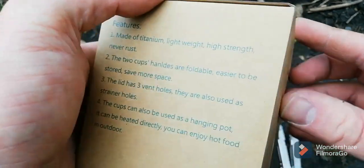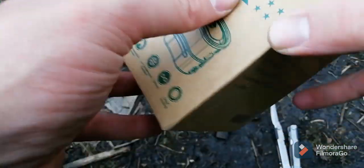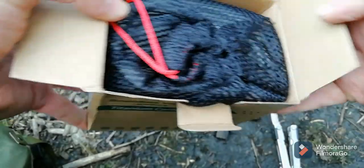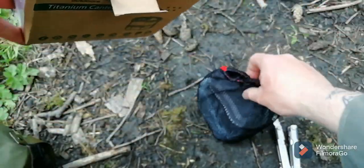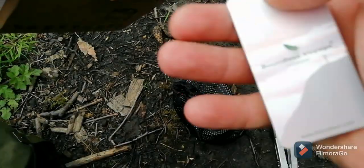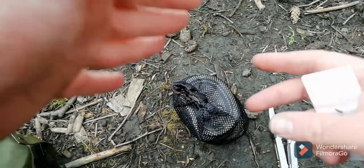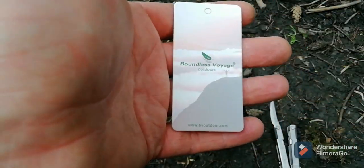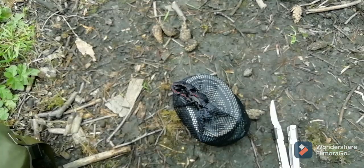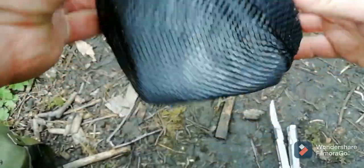You can pause and read that. This is my first Boundless Voyage product. They do sell a mess kit, or a big mess kit kind of like the German one - I was thinking about getting that - but I wanted something more compact that I could stick a canteen with, because I want to use this in place of the VDV.